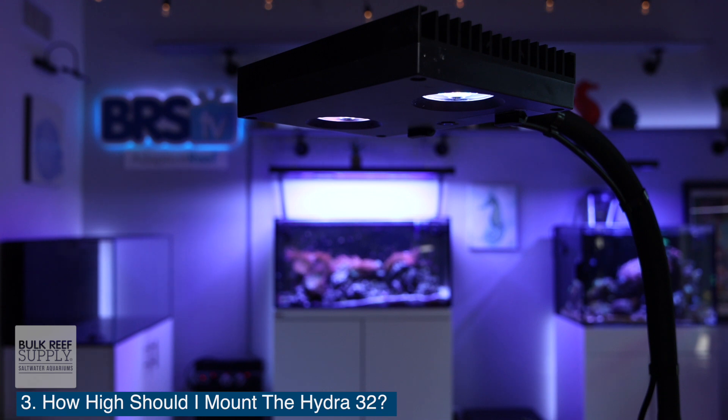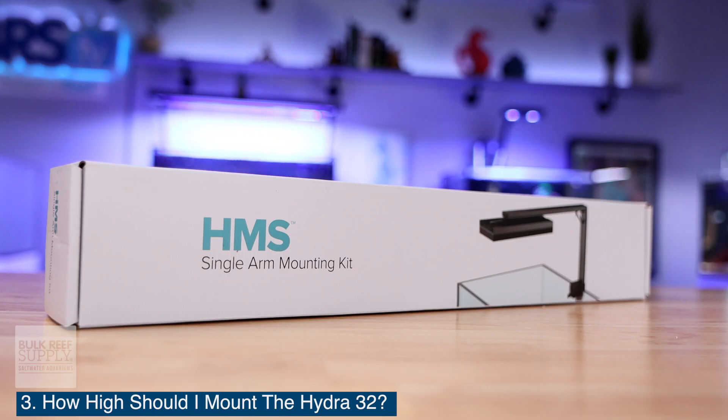To achieve that optimal mounting height, you can either use the Hydra LED flex arm, the HMS single mount system, or the ceiling mount system as well.